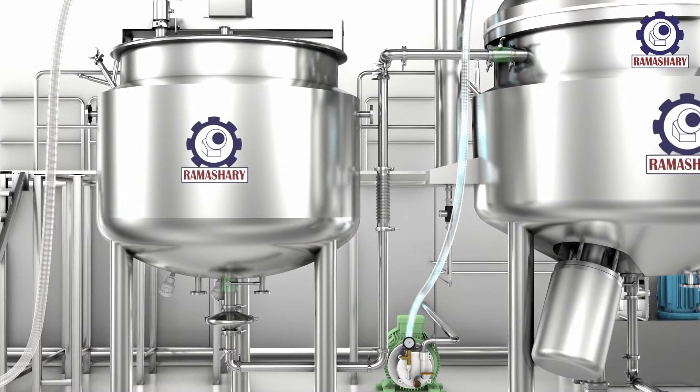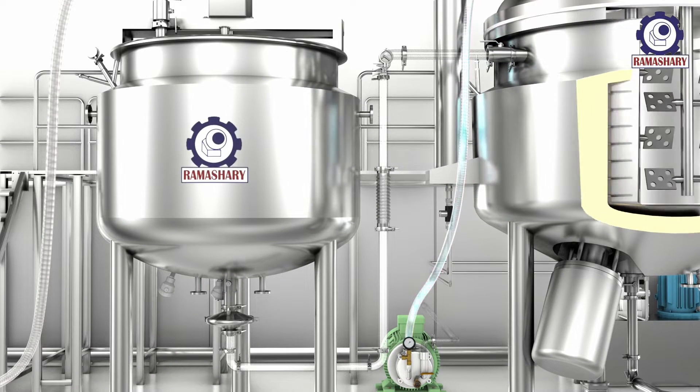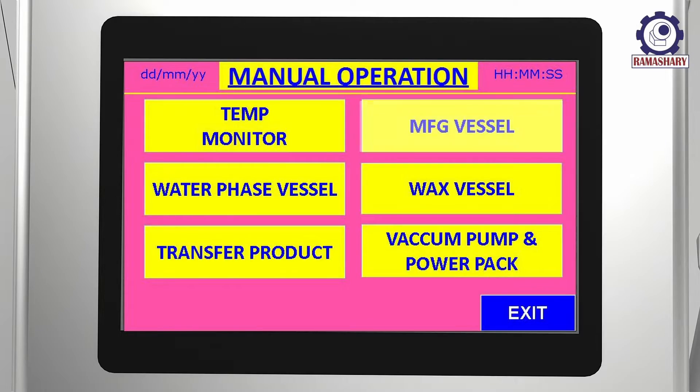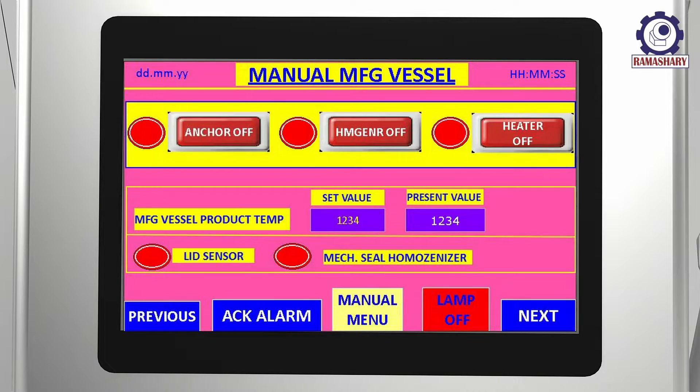By turning on the inline valves, transfer the water from the water vessel to the main manufacturing vessel. Turn on the anchor and set the RPM according to the requirement.